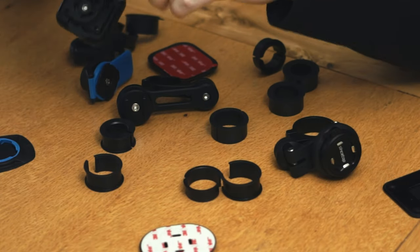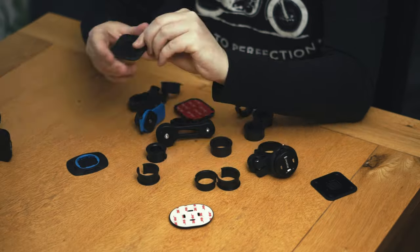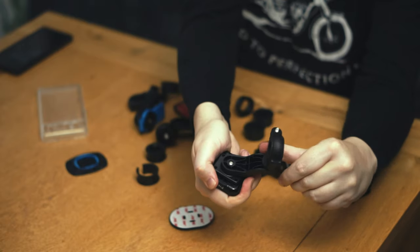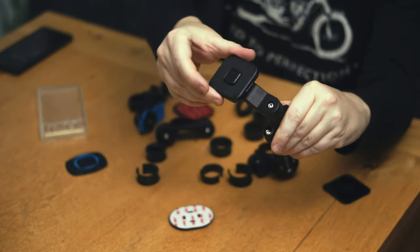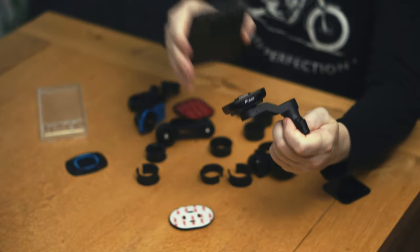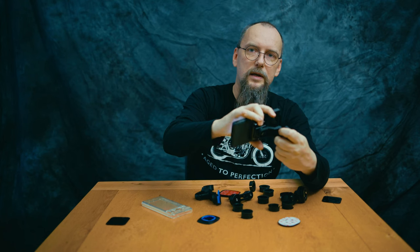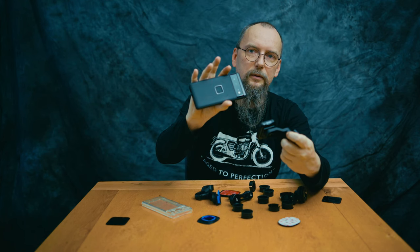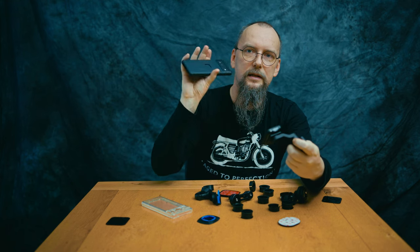It comes with spacers to put it on different sizes of handlebars, exactly like those. It also comes with a universal attachment plate — this is magnetic. How does it work? It's just rotating and you can adjust it on every level. You put it on the bike — let's say on the handlebars — then attach your phone. To detach it, you press one of the buttons, take the phone out. Really cool stuff, see how fast it is.